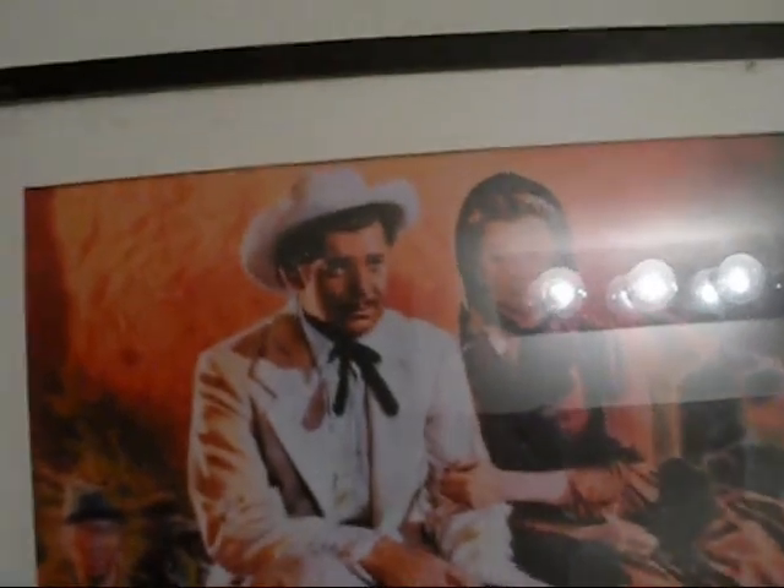I don't want to show my face because I'm getting ready to take a bath and I have messy hair and gross leftover makeup, but I wanted to show you Lush's famous mermaid water.